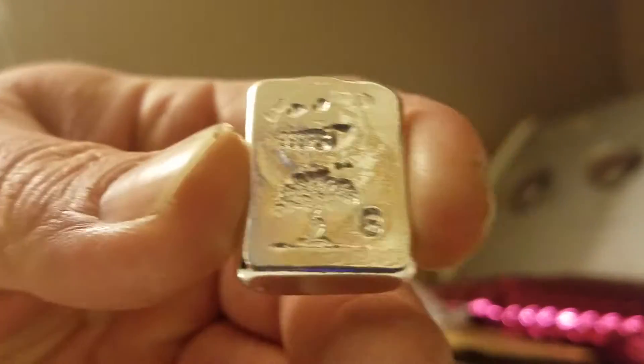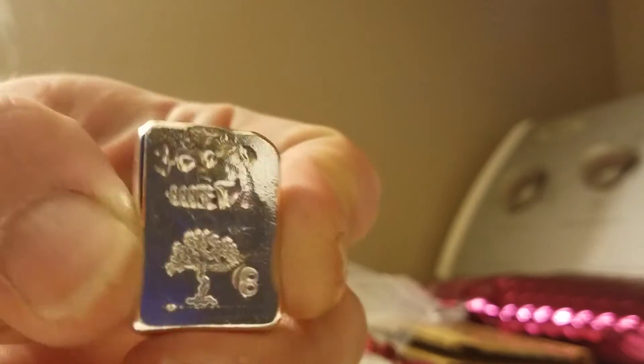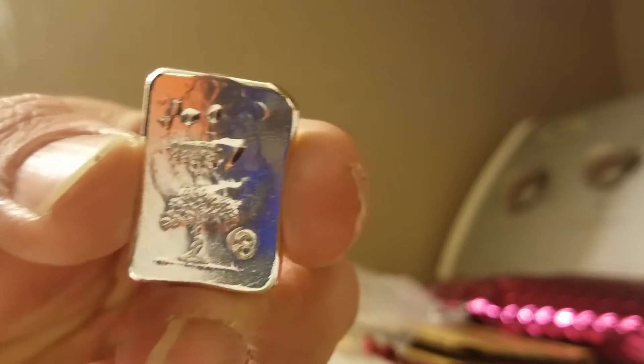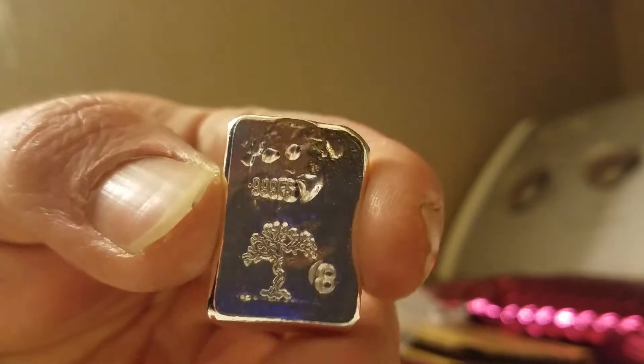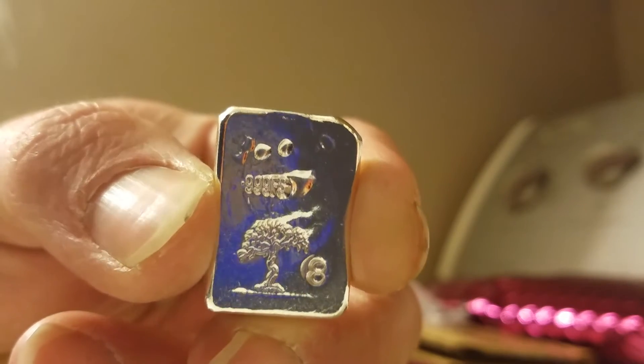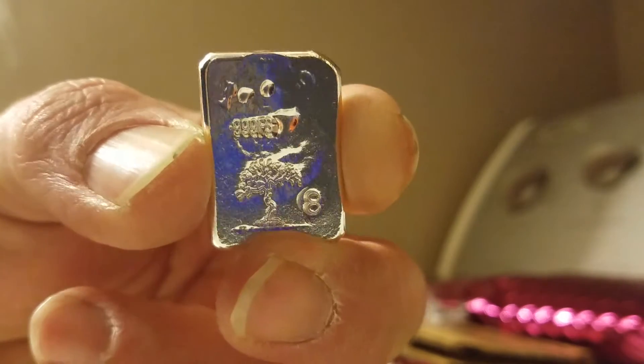I'm sorry folks, couldn't hold on to it. Number eight, 999 fine silver and the tree of life stamp.